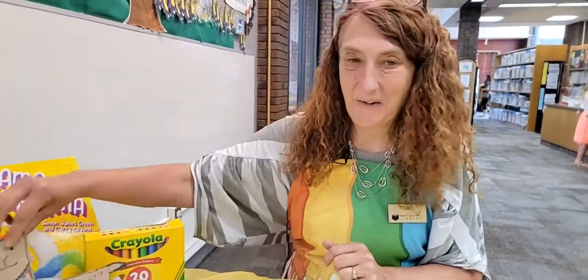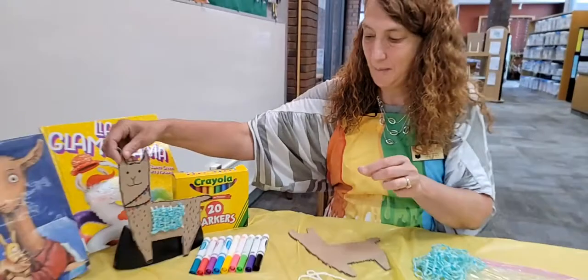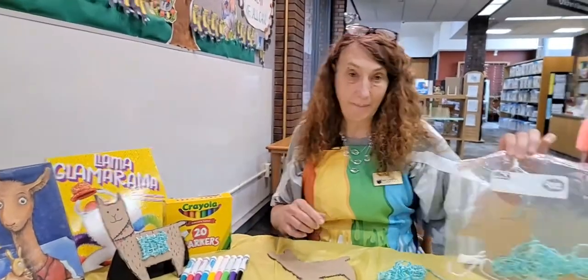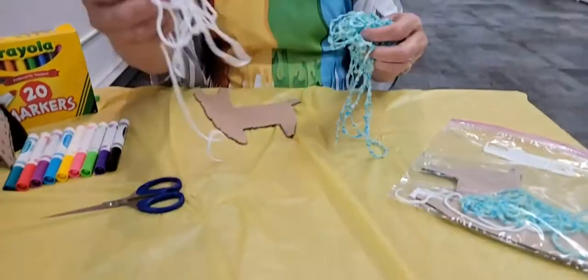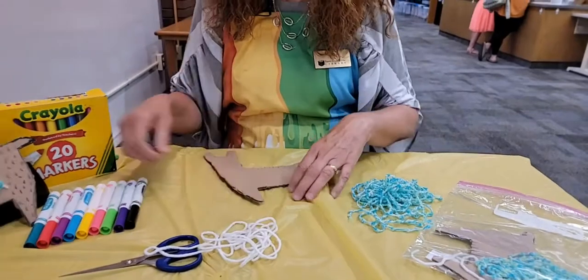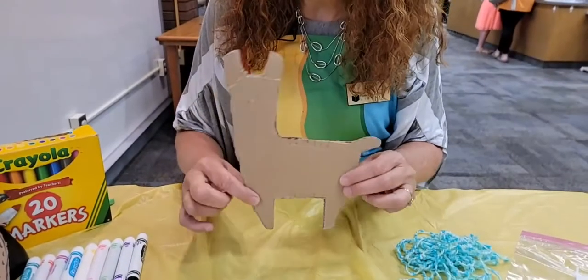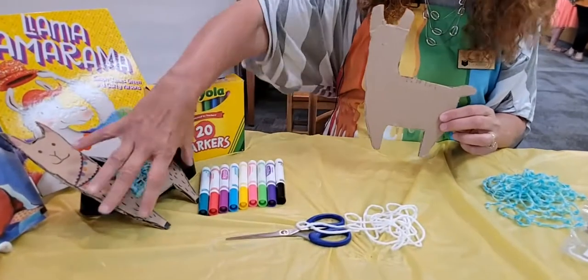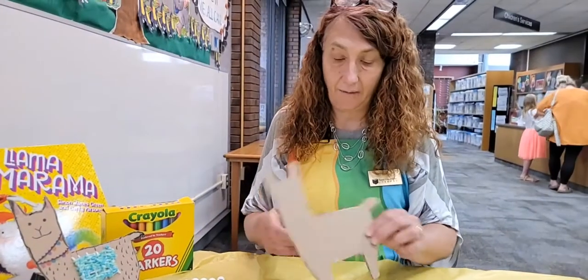Hi boys and girls, I'm Miss Lisa. Thanks for joining me here today at the Crafty Corner. Today we are going to be making this very cute little woven llama. Come into the library and pick up your packets. In your packet you are going to have a cardboard cutout of a llama and some white and some very beautiful green yarn. For the other objects that you need are some markers and some scissors. It's pretty easy and you can be really creative with how you decorate your llama.